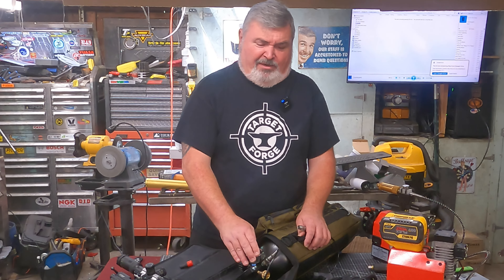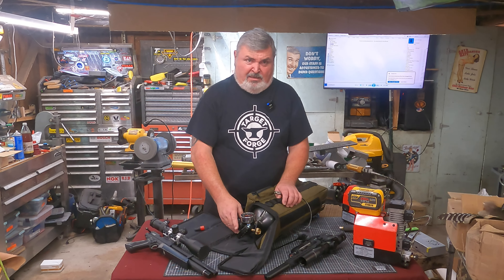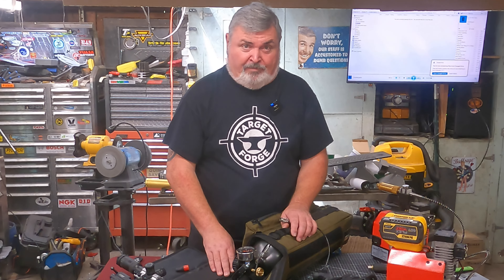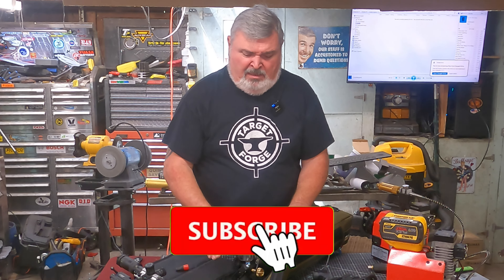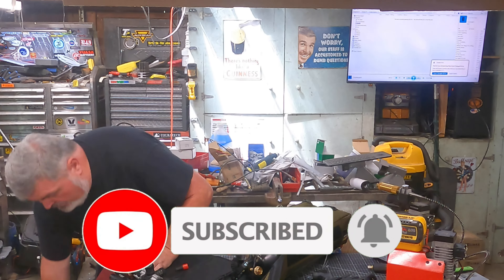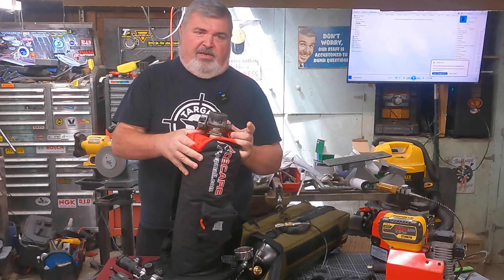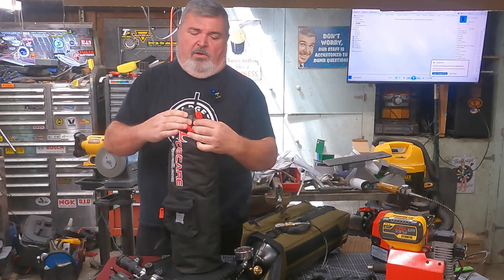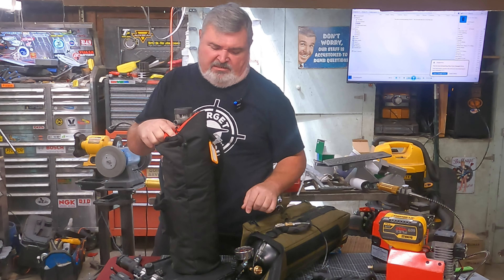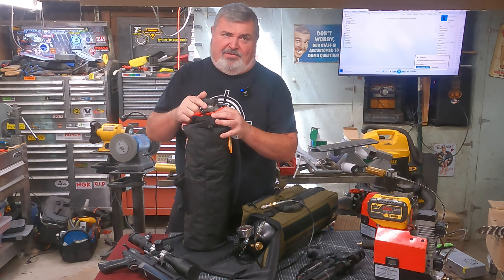Highly, highly recommend it. It can really dress up that old carbon fiber tank you have and do a great job of filling your guns. This right here is well worth your while — it is very cool. Anyway, thanks everybody, have a great day, and remember: be a light in the darkness.